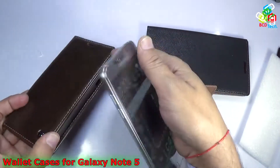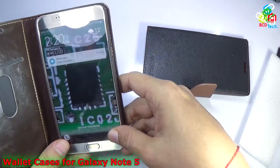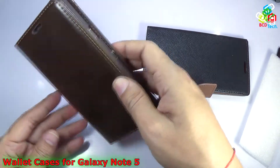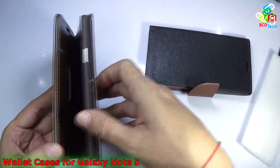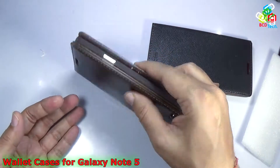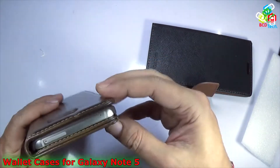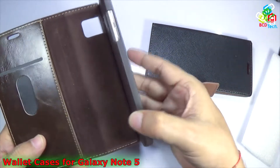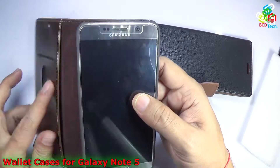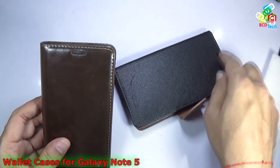Now let's take out the Note 5 and see the Caseme case. Caseme is quite thick compared to the Go Sperry and you can see it holds the Samsung Galaxy Note 5 nicely — it is now ready to use. In terms of dimension, this Caseme case will protect your Samsung Galaxy Note 5 from two directions. There is an exposed portion at the bottom and the top because of the plastic hard shell holder. You will find one credit card holder and a pocket to store money and documents, with nice cutouts for the receiver speaker.